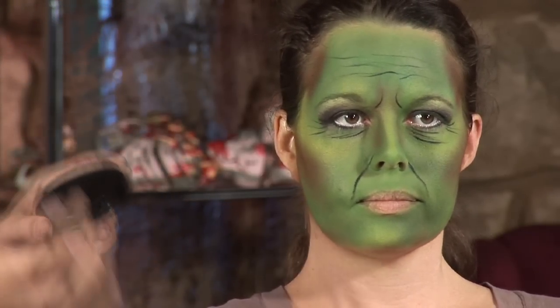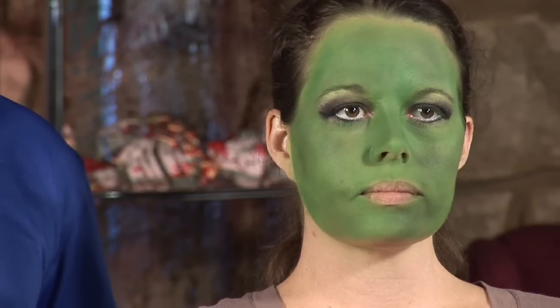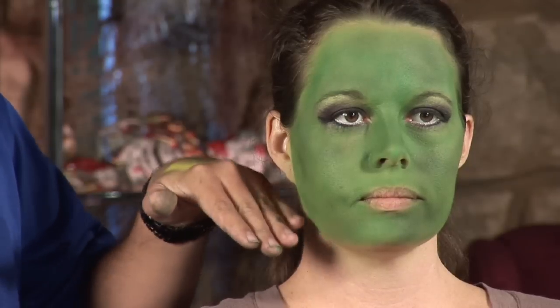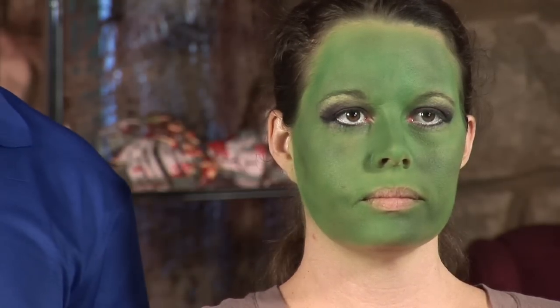We start with a green base — we use an airbrush makeup to create the entire look to get it very soft, but you can use this with any cream base products or regular makeup you can find. The idea is to get everything nice and blended and smoothed out. We stopped at the face here for demo purposes, but you want to cover everything — even the ears and the back of the neck, everything where you see skin, you want to cover with green.